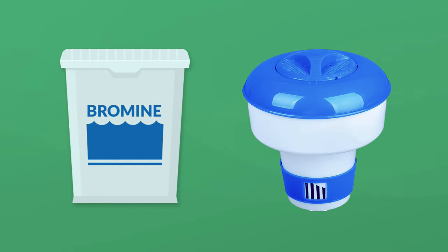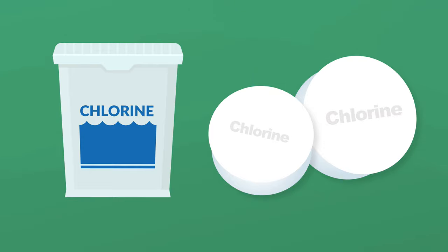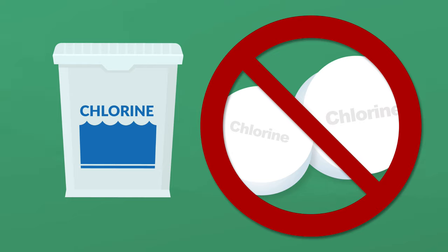If you're using bromine tablets in a floater, this can take several days to disperse in your water before you get a proper reading. If you're using chlorine to sanitize your hot tub, we recommend using dichlor granulars over trichlor tablets. It's easier to control your dosing with granulars compared to tablets, and trichlor can damage your hot tub's acrylic shell.